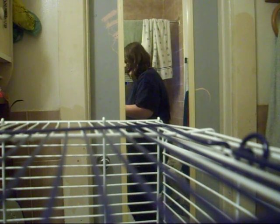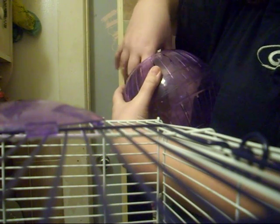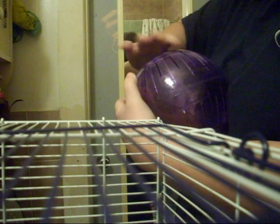First, you're going to want to take your hamster out. We're going to put her in her ball so she's already away, and then you can just place her on the floor while you are busy cleaning her cage.